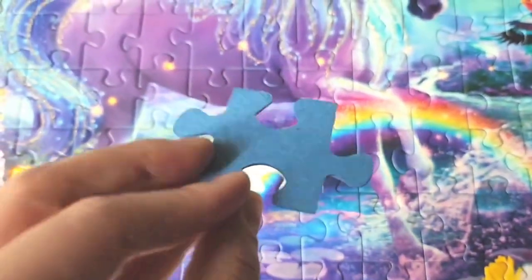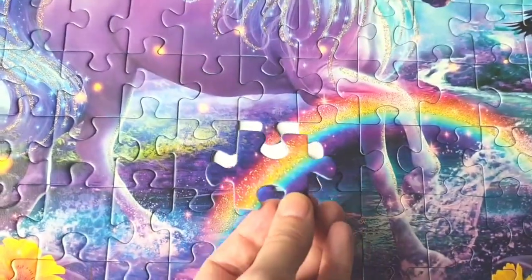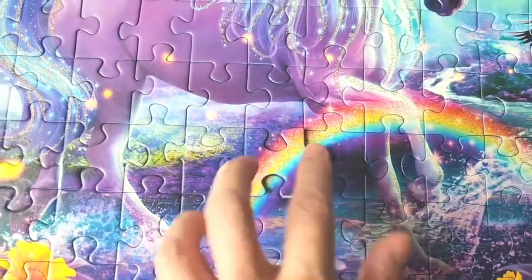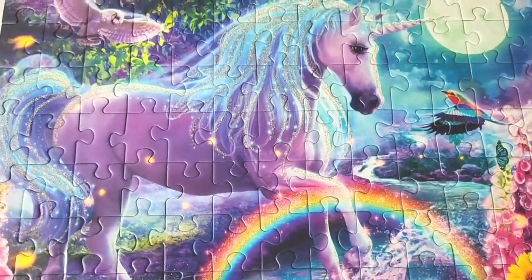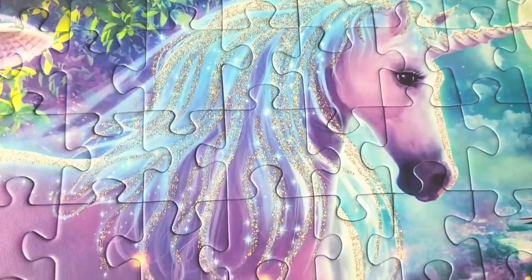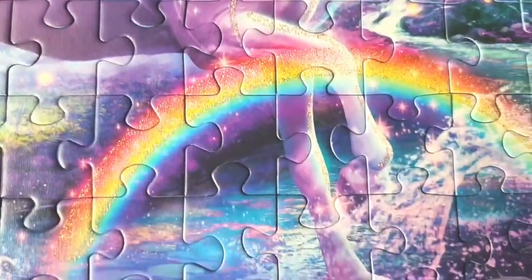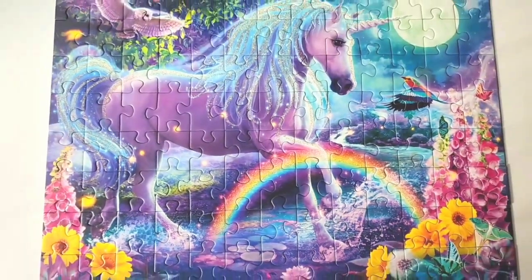The pieces are large, they're heavy-duty, they're going to stand up to being put together many times, and they fit together very well. Our whole family joined in to put this puzzle together and it was a lot of fun, so I feel like this is one that we are going to be pulling out and doing over and over again because it's just really beautiful, enjoyable, and that Ravensburger quality.